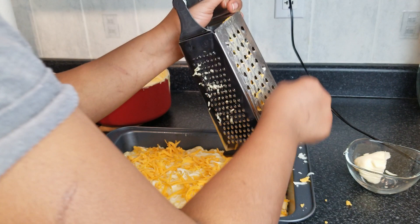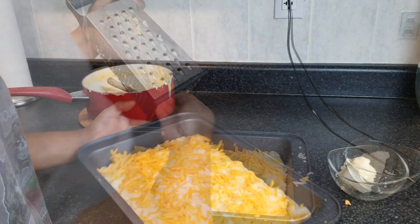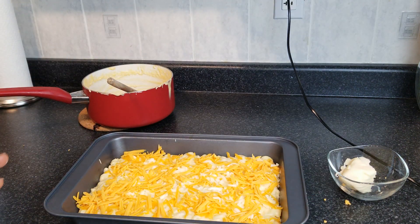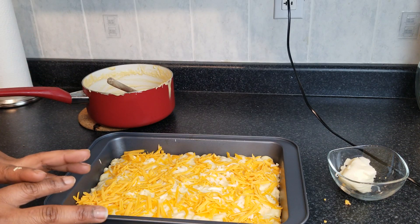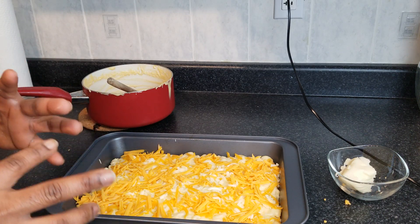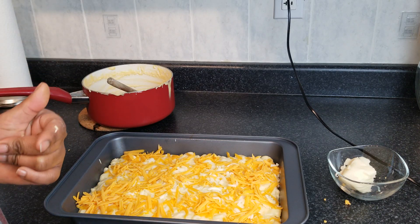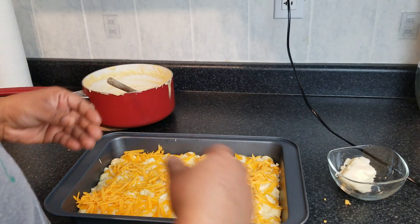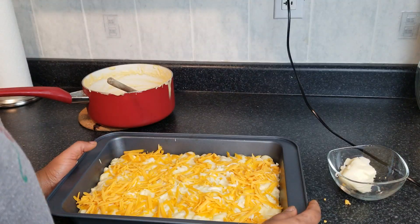I'll use all of the yellow cheddar on top. I'm going to throw this into the oven for about 25 minutes at 350°F. For the last three to five minutes, I'm going to broil it. You've got to be very careful when broiling because it burns in seconds. I'll broil it to get a nice brownish texture if it's not brown enough after it's done in the oven.